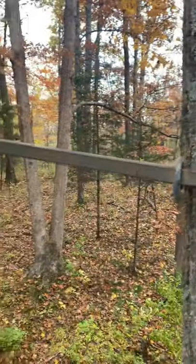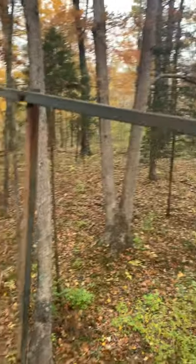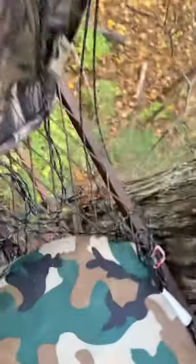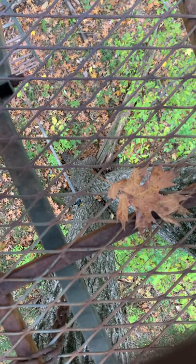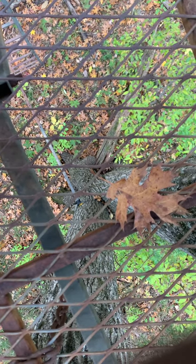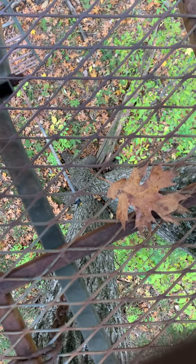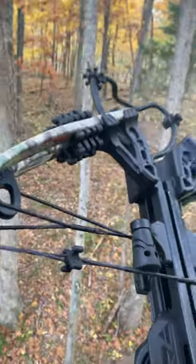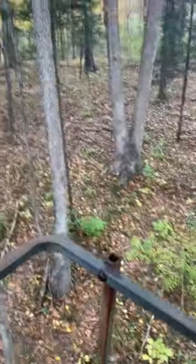This tree stand does sway when it's windy — I'm rocking right now, if you could tell. All right, so we're ready to fire. Take it off safety. Safety is back on, and as you can see, disengaged, so now we are ready to retrieve the arrow.